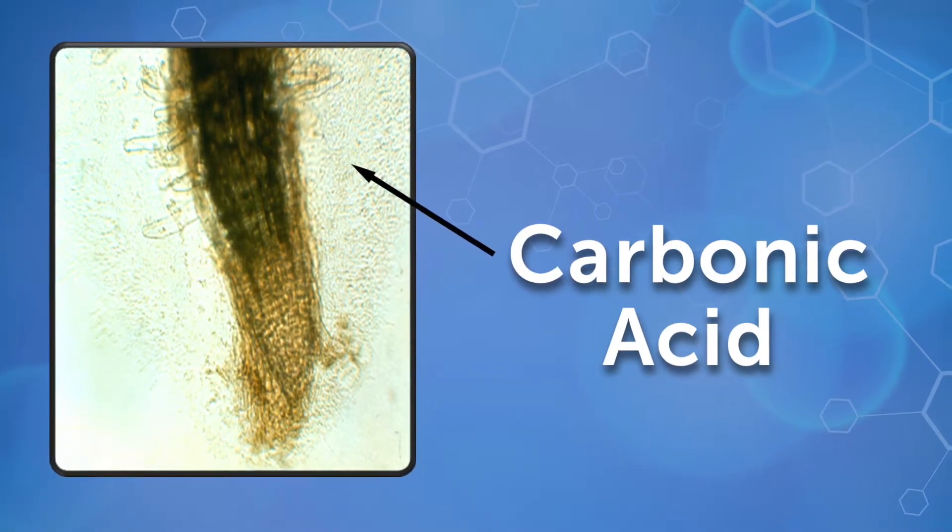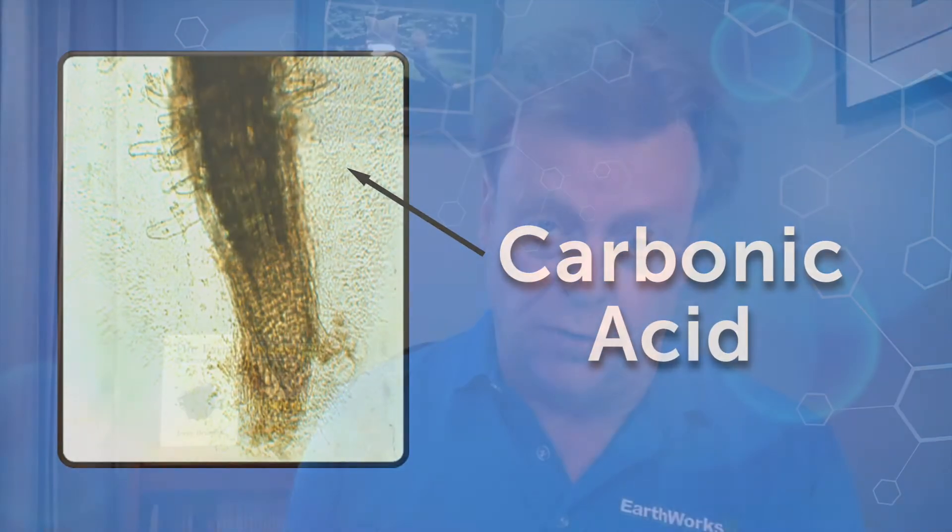But more importantly, the plant's not going to be able to send down into the soil the carbonic acids that are so important for feeding microbiology in that soil.